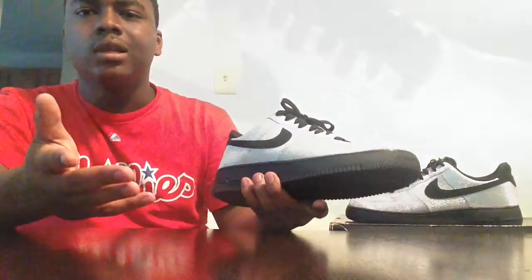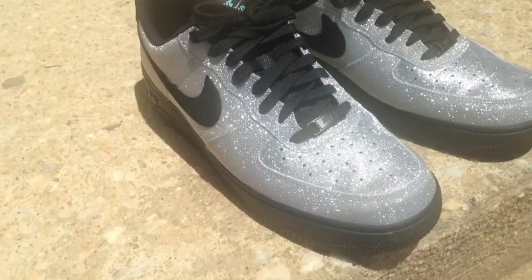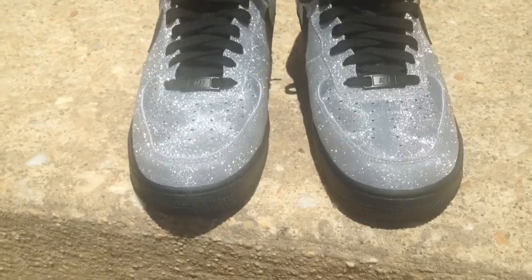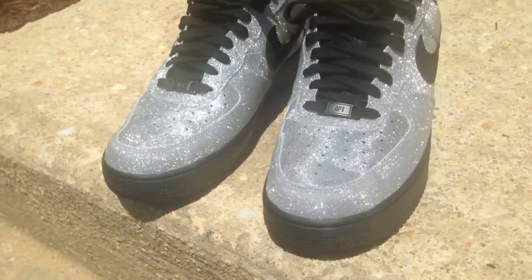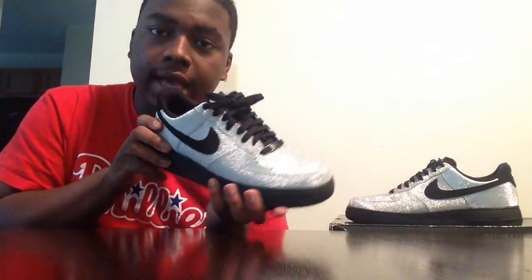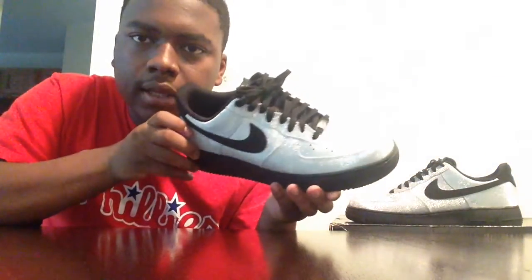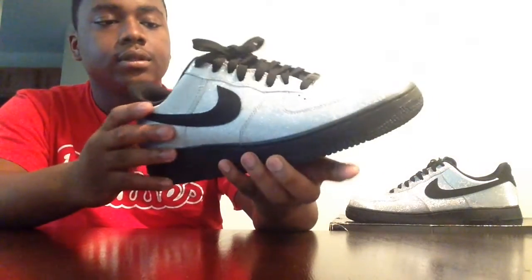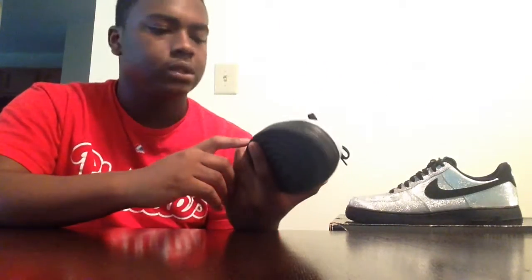I don't want to call it a 3M, but it's a glitter metallic silver — 3M, whatever floats your boat is what you can call it. I think this is unique. I don't know how Nike got it on here, but this upper is spectacular. You can probably see how it glistens in the light right now. This upper is crazy — it's different, not like all Air Force Ones. It's one of the unique colorways out of the millions they've made.